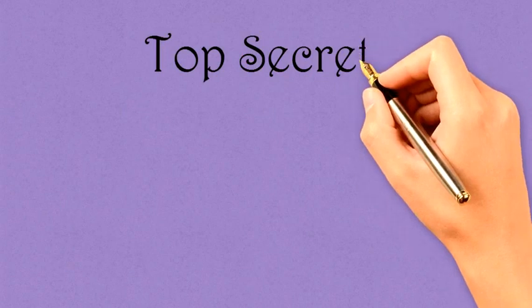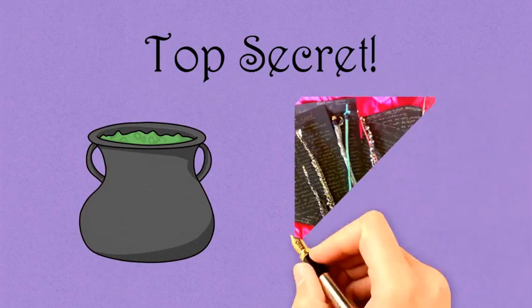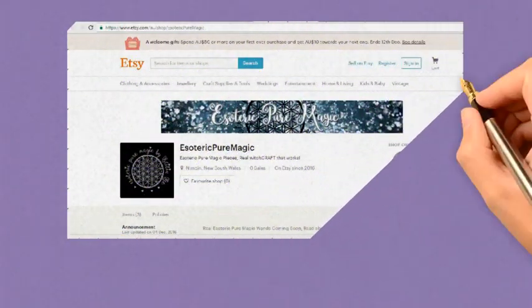Next comes the esoteric bit, which I can't tell you much about, and there are no photos for you to see my cauldron or my magic potion spoon. But I can tell you that your wand is then put into a cauldron with many other items that magic it to be what it is when it arrives to you.